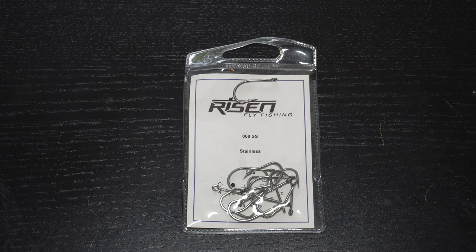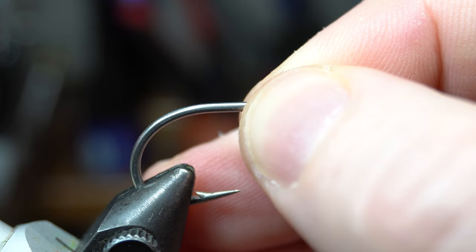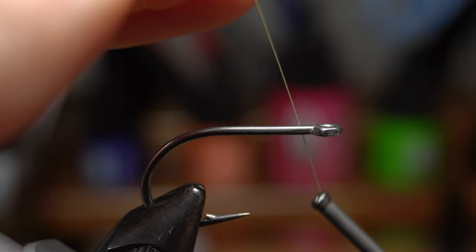For a hook we will need a short shank saltwater hook like these from Risen Fly, and today I'm tying a size 2. Place a hook securely in your vise. For thread, today I will be using Vivas 6-0 in yellow.